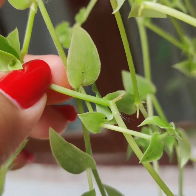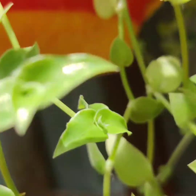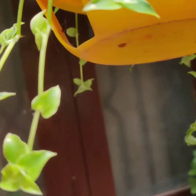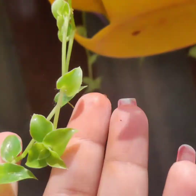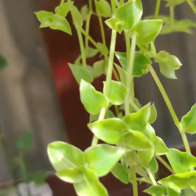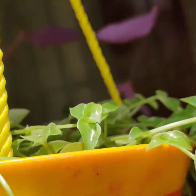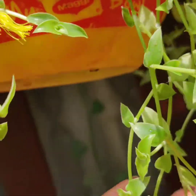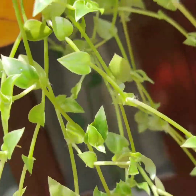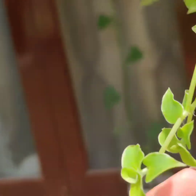I just took a small cutting and placed it in, and see how beautiful the leaves are shining. This is a shade-loving plant — semi-shade, you can say. Give it just half an hour of morning sunlight. Don't give it harsh afternoon sunlight because these leaves and stems are really delicate.